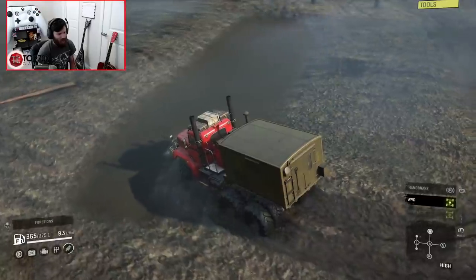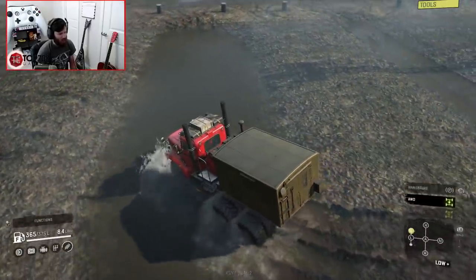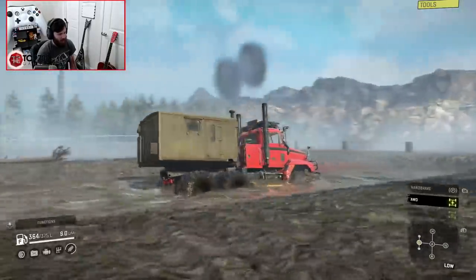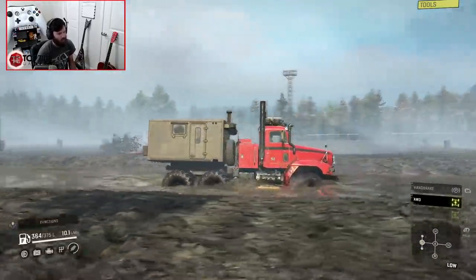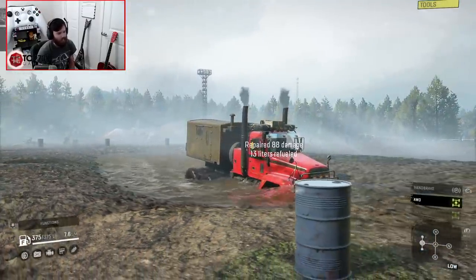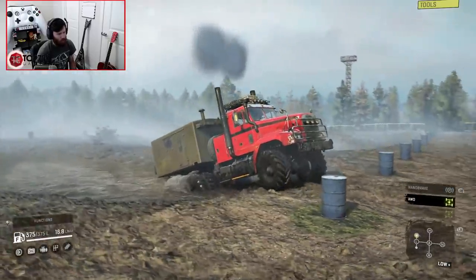But at the same time, wow — this thing is legit. Low plus just ripping on these 54s through the mud. Granted, low and low plus don't really have much speed difference when you get into the really deep stuff, but that kind of keeps it a little more balanced, so I can support that.